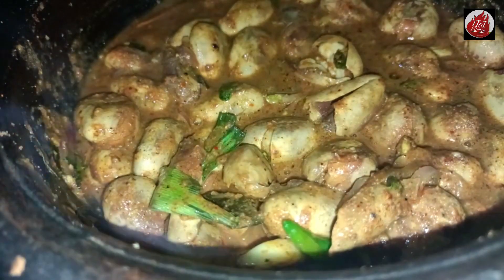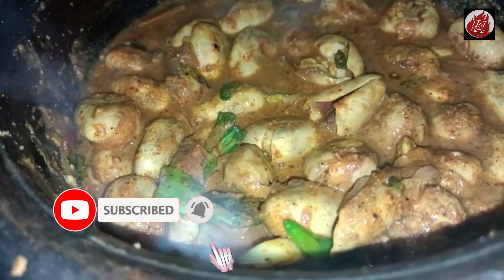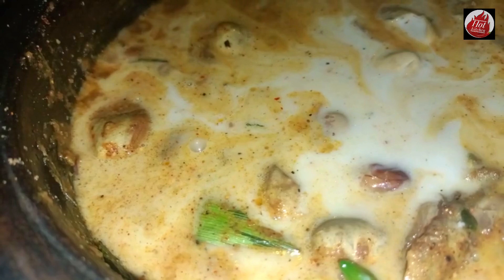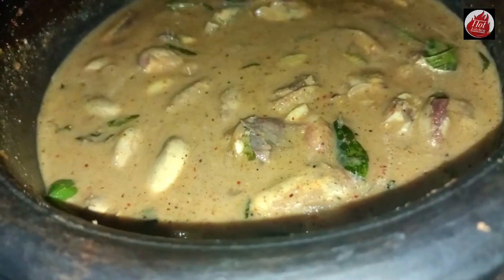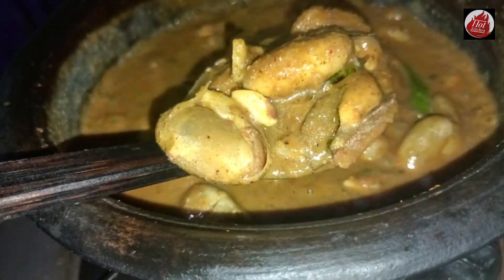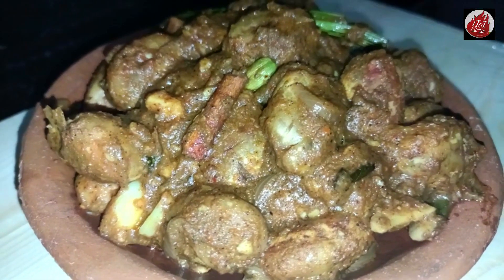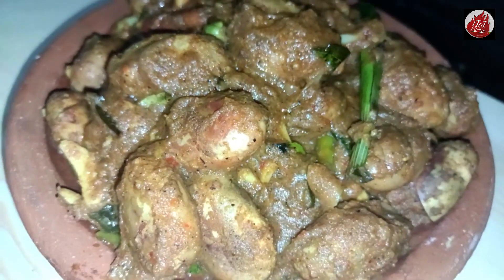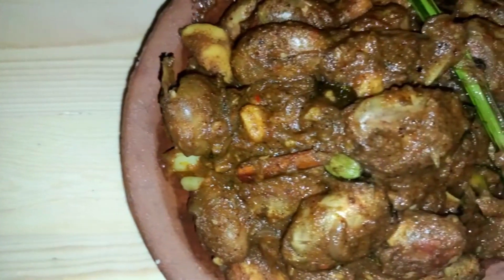If you like our channel, click the bell icon on this channel. This time, we will be able to cook the recipe. How do we make a fish sandwich? We will make a fish sandwich. If you have a recipe, please give me a thumbs up.